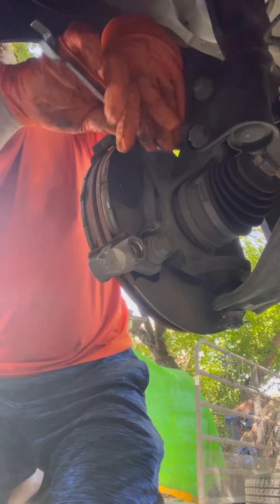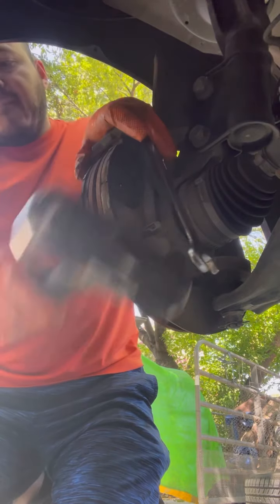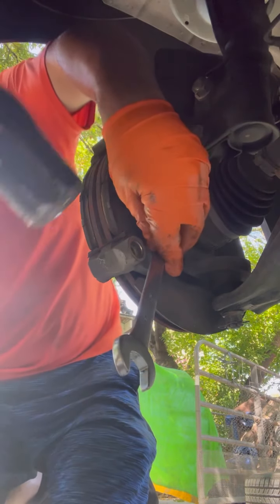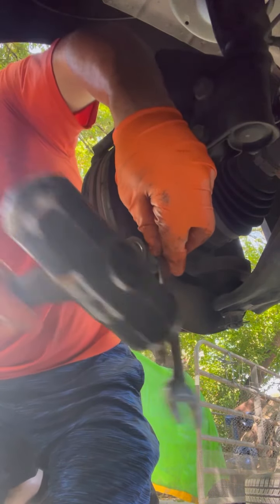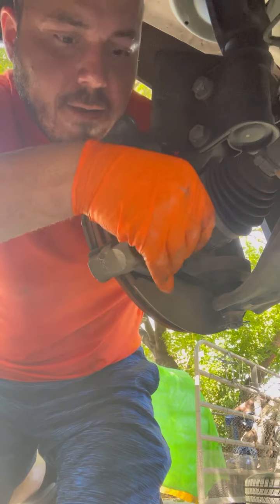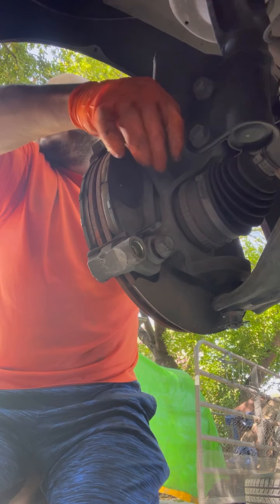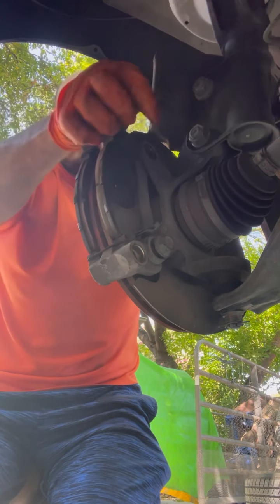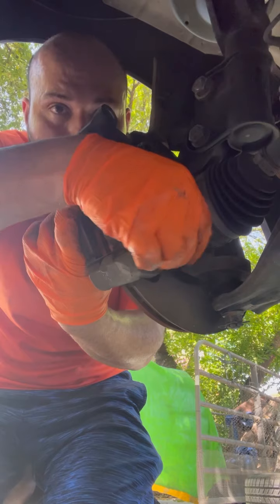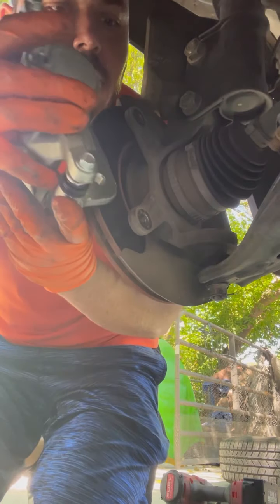I'll show you how to bleed them — that's probably the hardest thing. Once you break the tension, they should be able to come off. I'm actually going to do this one a little bit different — I'm going to go ahead and put the new caliper in there.